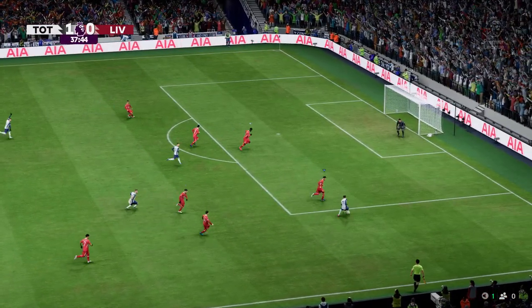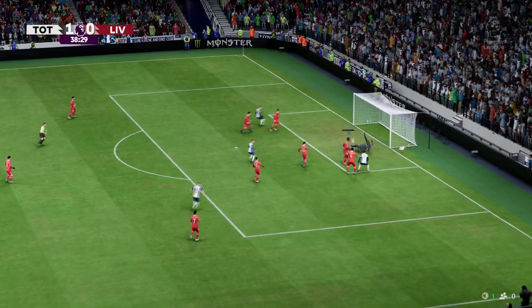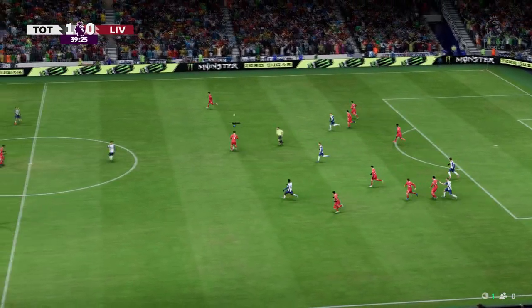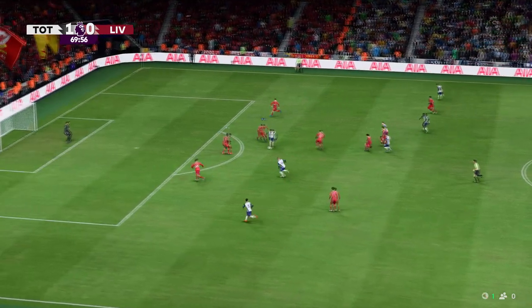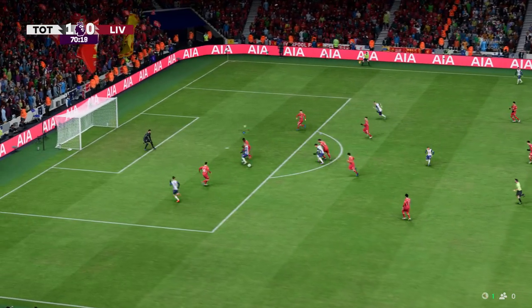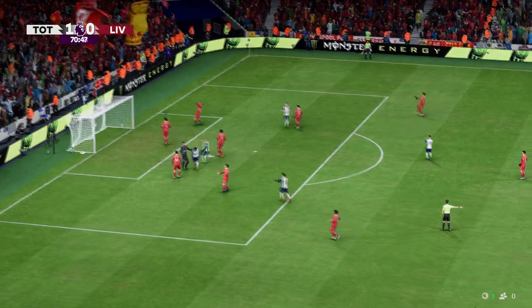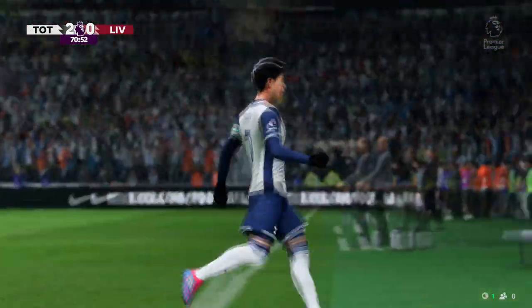Spurs recovering possession well. A genuine chance and a great stop to turn the ball away. Spurs moving the ball — can he finish? Son — it's in! 2-0. That little bit of buffer and it's just a matter of keeping concentration now.